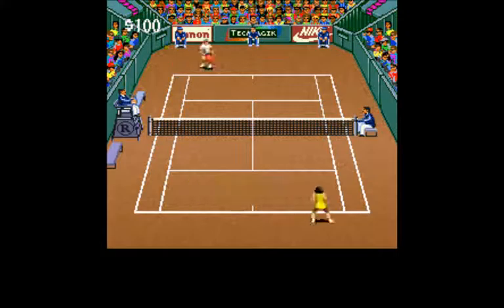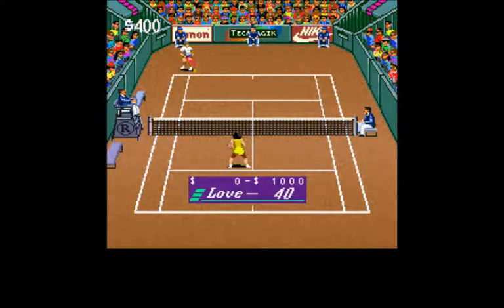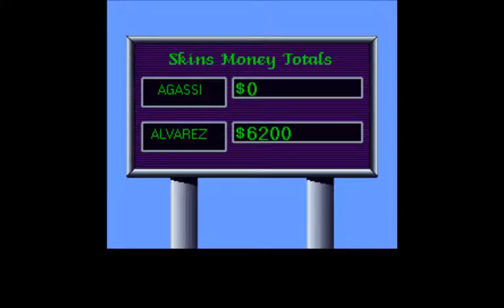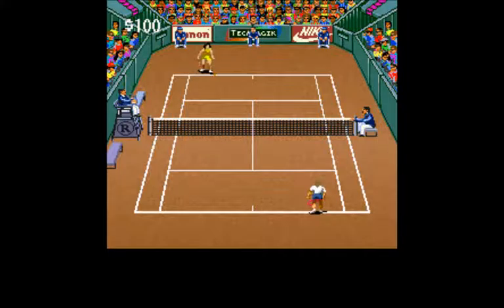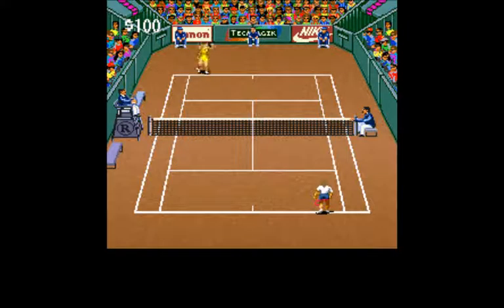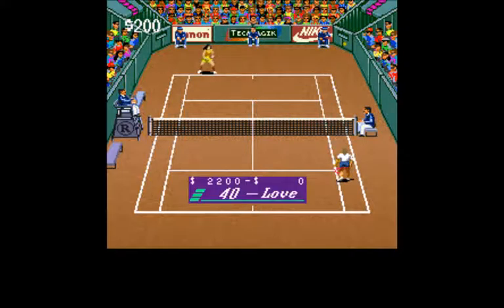It's just like the computer decides when to swing. I just push the buttons. I think I played Mario Tennis before and I wasn't that bad at it, but this just doesn't feel right. I'm going to make a comeback. One thing is it feels like the ball moves so dang quick in this game, and the court is so small. It's like you don't have time to react properly.